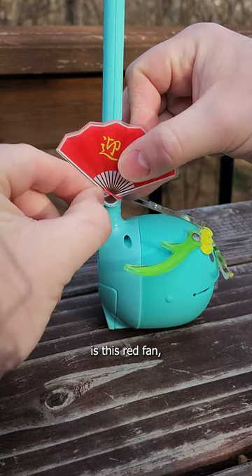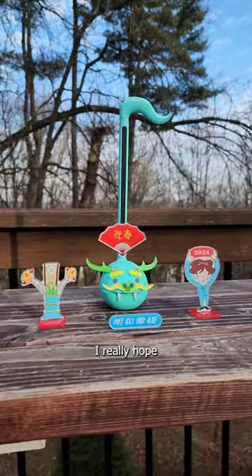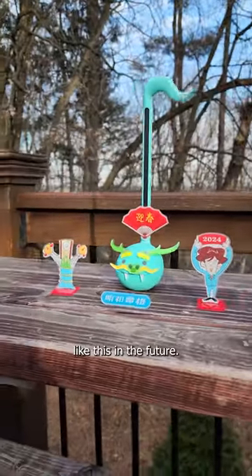The only thing left is this red fan, and it attaches with a rubber band. So there you have it. This is such a cool kit, I really hope they make more accessories like this in the future.